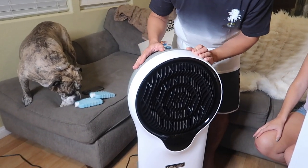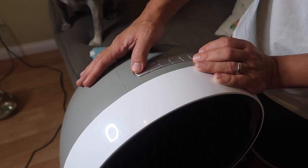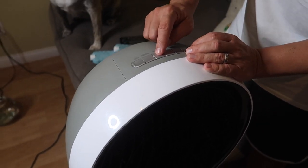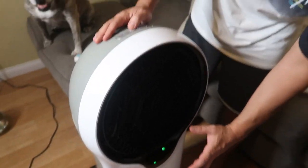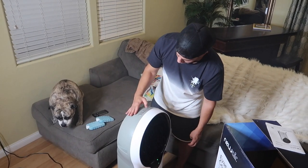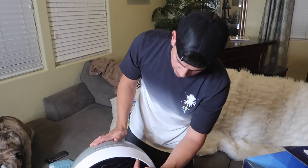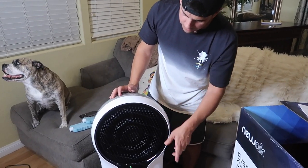Now this is how it works. There are three speeds, so it turns on and you can use it as just a fan. You've got modes — one mode it kind of slows down and speeds up. Another mode for nighttime, and then there's also a timer. There is a swing where it kind of spins around and rotates the air.